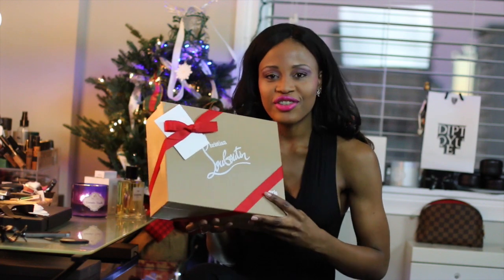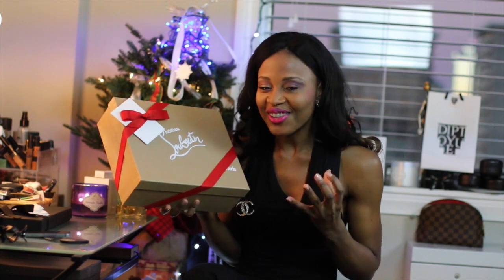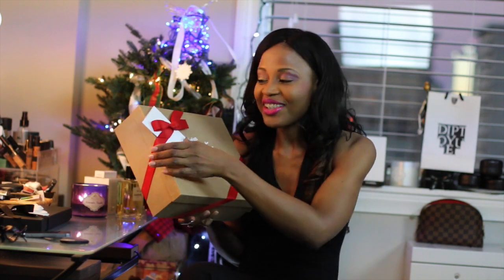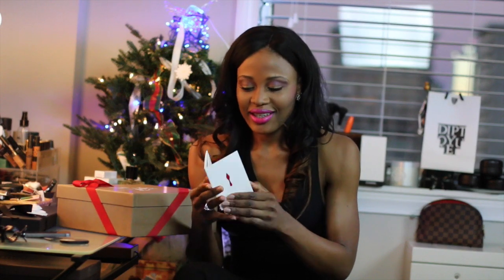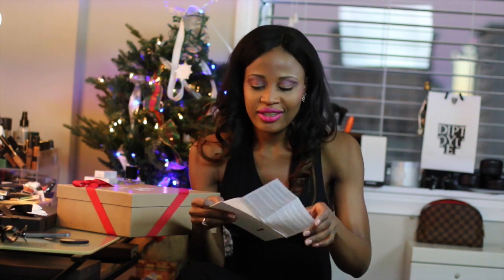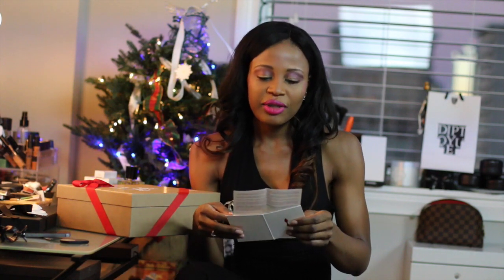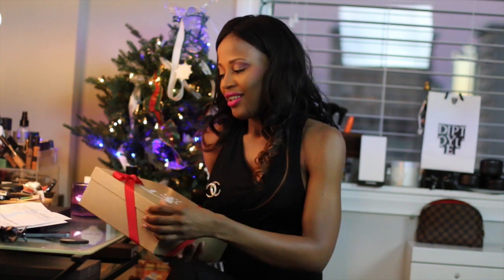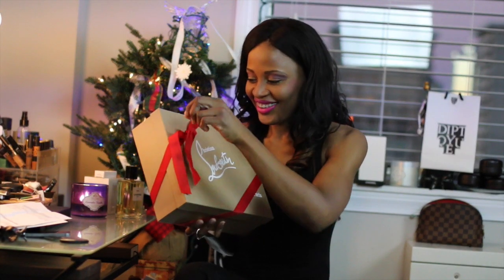This gift is from Christian Louboutin, and I've just been dying to open this box for so long. Without further ado, let's open it. First thing here is my receipt, and this is from the Christian Louboutin store here in Atlanta. This is the Victoria Patent 160 millimeter — it's been a long time coming.